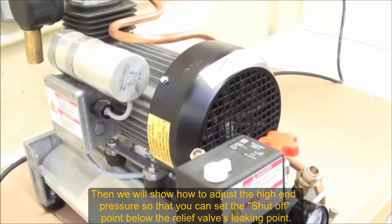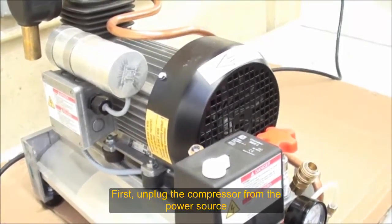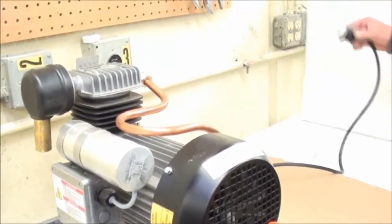Luis will first show you how the relief valve unscrews. Disconnect the power first — power off — for safety.